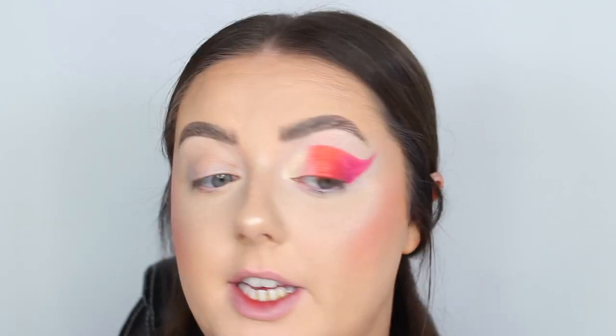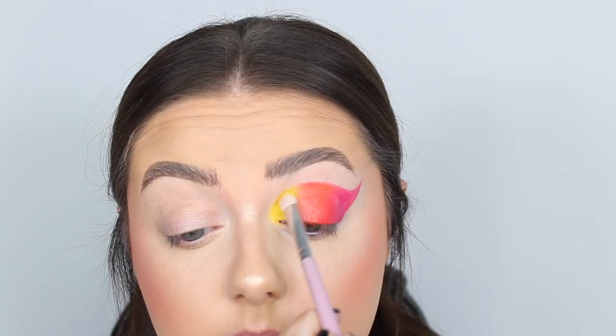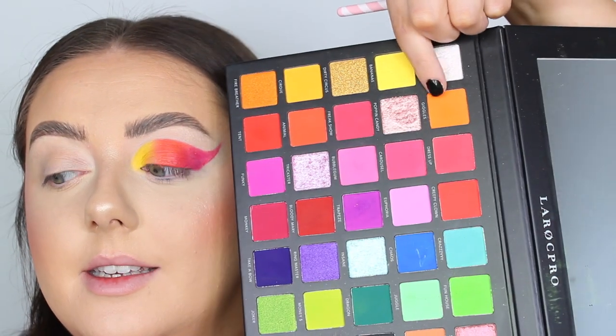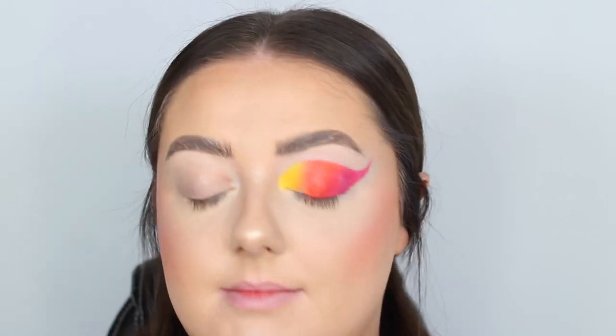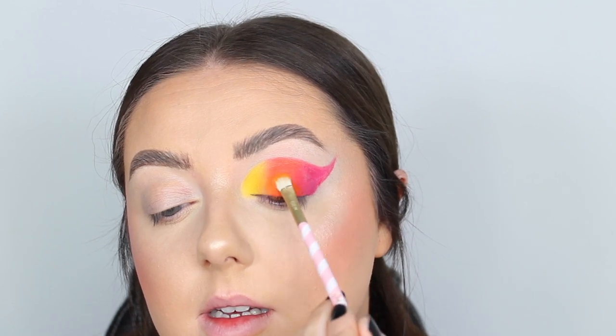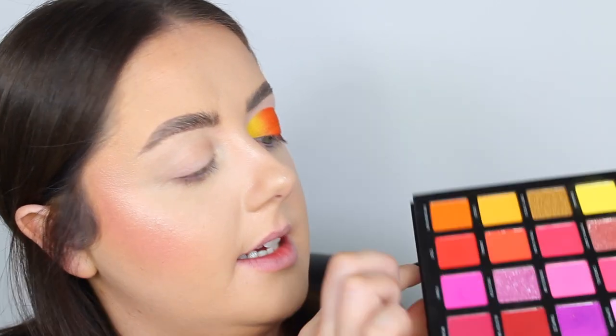This is the rough shape, so I'm going in and starting to pack on the eyeshadows. Starting with yellow — the shade called Bananas. Then switching to the shade Giggles. It's literally only just dawned on me that all the shade names are to do with the circus and carnivals — if I had a brain I'd be dangerous! And then for our red shade, Tent.